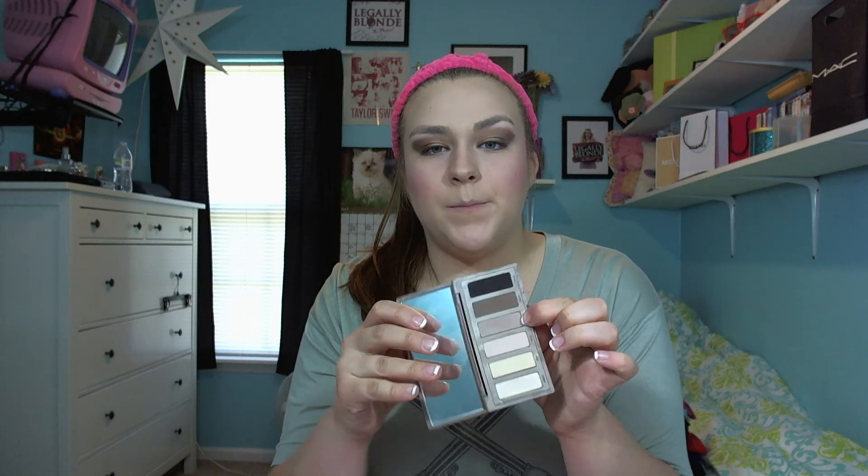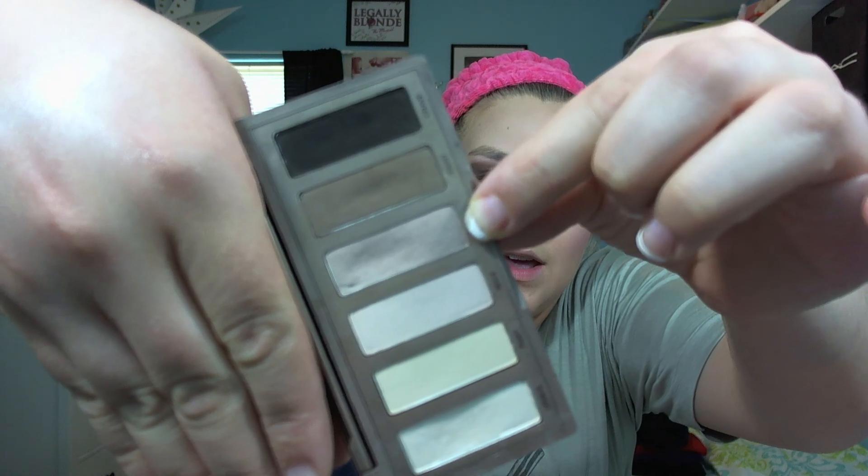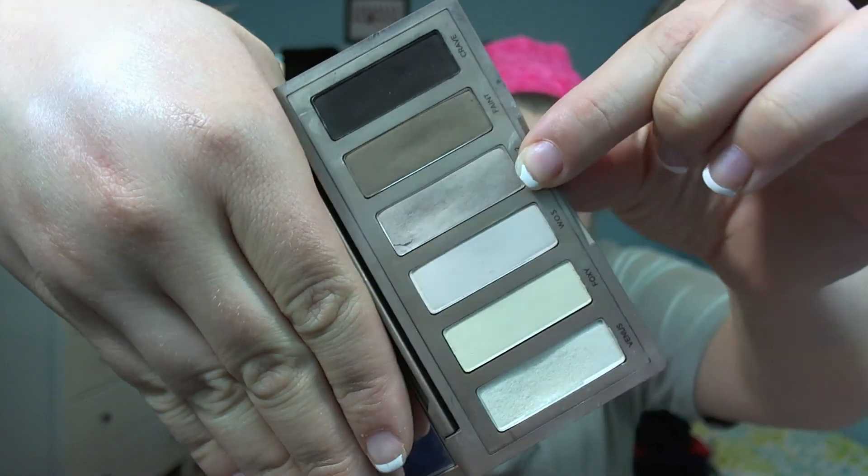That's basically my whole foundation routine. I am going to show you the color I've been using recently to fill in my eyebrows — I have an eyebrow routine which is the same as before, but since I dyed my hair lighter I've been using a different color. It's from the Naked Basics palette and it's the Naked 2 color. I'm going to fill in my eyebrows and then I'll be back.